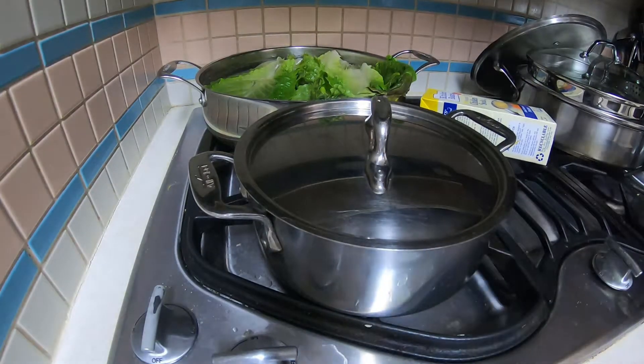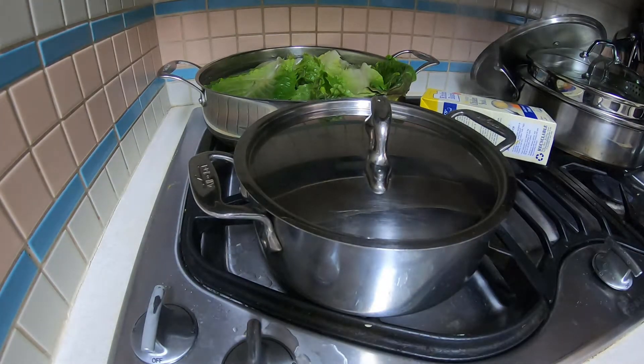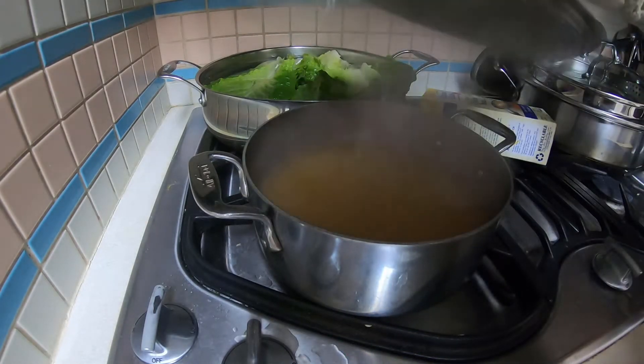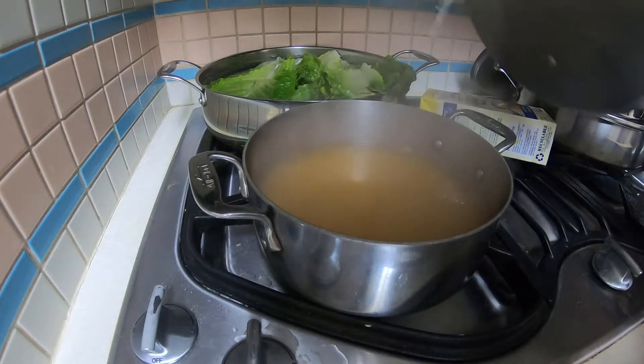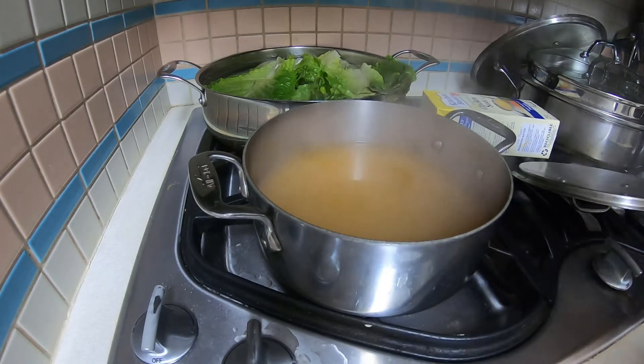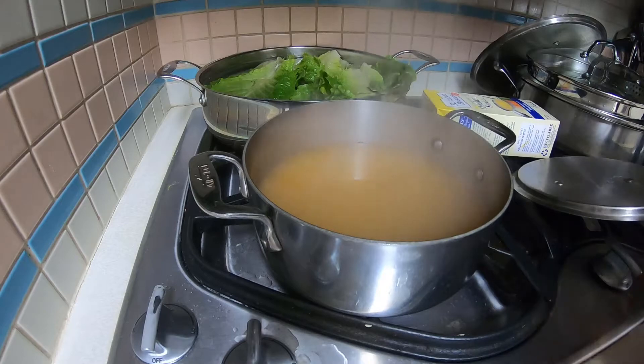Alright guys, so I'm back. Soup is boiling now, so let's just turn it off. Let's open it up and see what it looks like. And guys, I can smell it — it smells so good. So now let's get some and put it in our bowl.